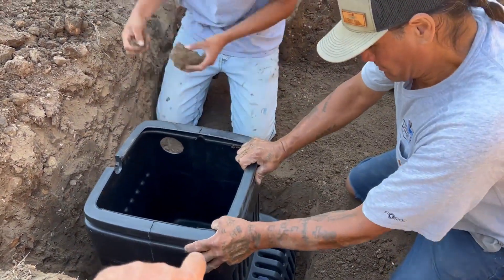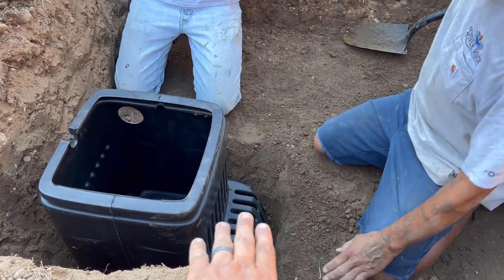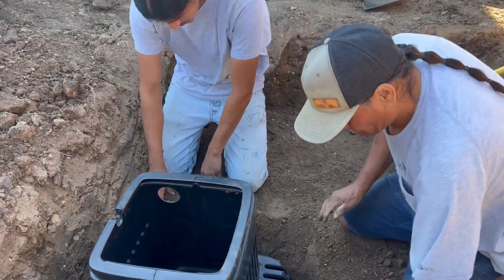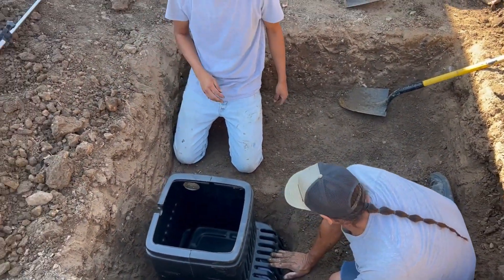They just gotta get that deep enough. The top of that boot needs to be leveled with this grade here, and then we'll get leveled up. Then we can start putting our underlay and liner in and start rocking it.